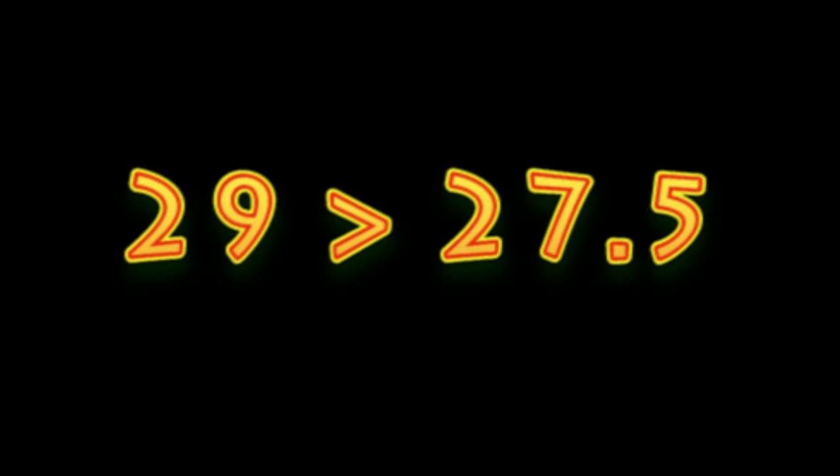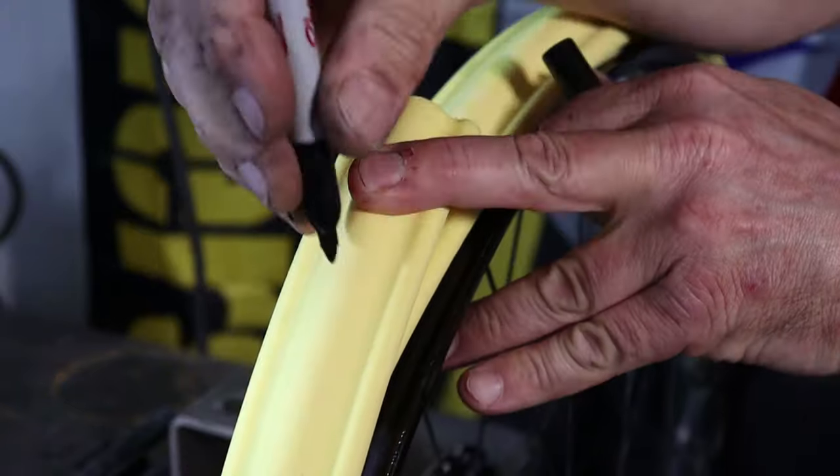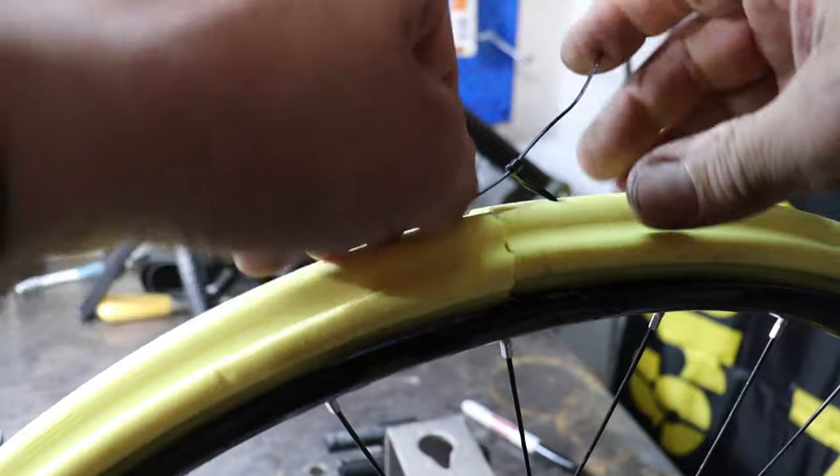I figured that 29 is greater than 27.5, so why couldn't I cut these to fit my wheel and then attach the ends together with, say, a zip tie, similar to the way they do it with some of the other brands of inserts out there.